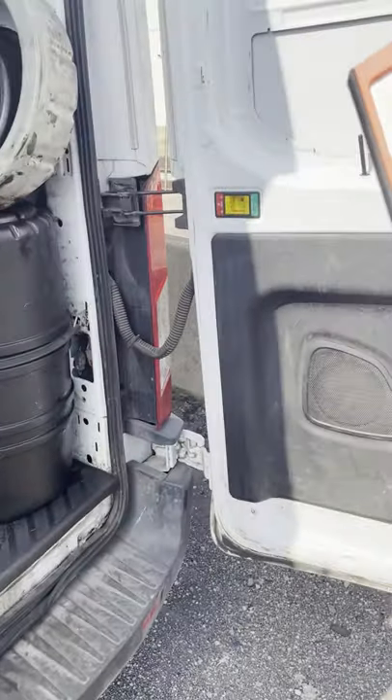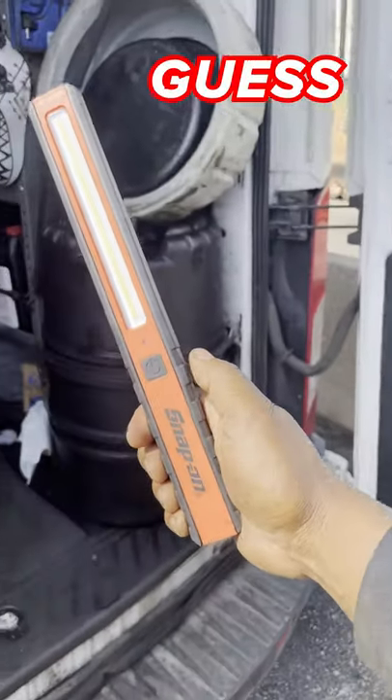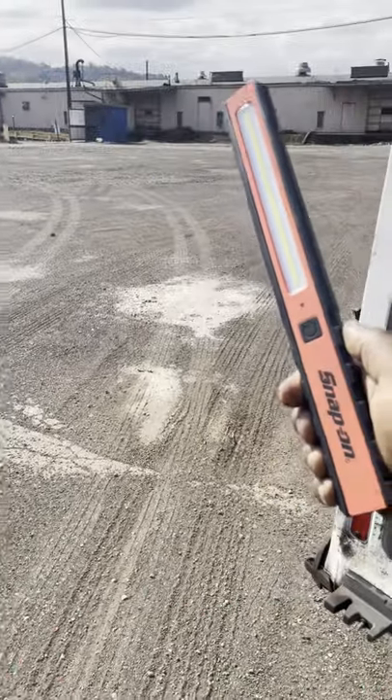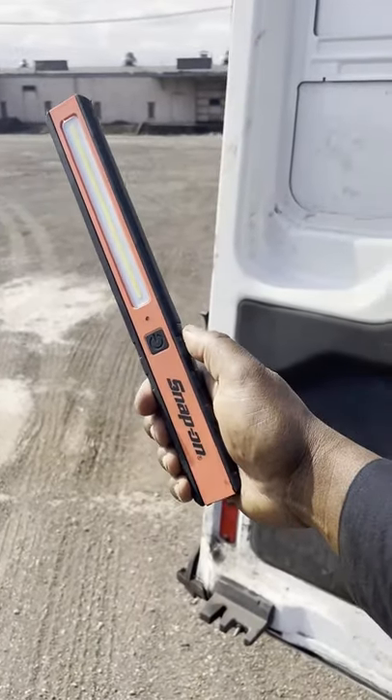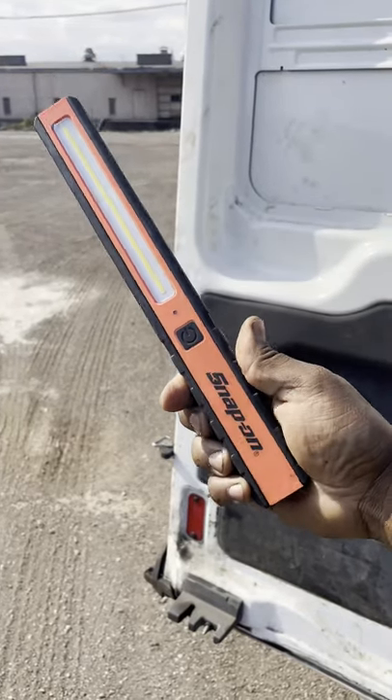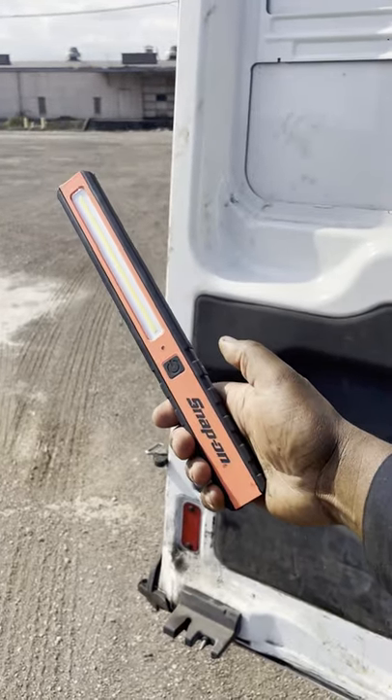He's like, 'Nah, it's definitely not pink.' And I'm like, 'Guess what — if it's not pink, it's salmon.' There's a good shot of it right there. So let me know if any of you guys came across the salmon Snap-on light, because I'm thinking maybe I'm the only one with it.